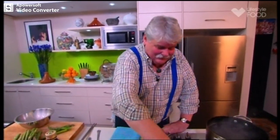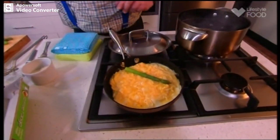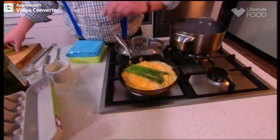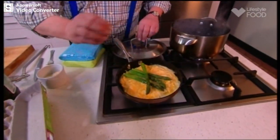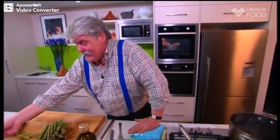So that our asparagus doesn't get cold while we're doing this, we just whack it on the top. Put the lid back on — it won't take long until it's nearly ready. You can serve it in the pan, which is nice, or you can serve it on a plate — it's up to you. But that's all there is to it. Fluffy frittata, crisp tender asparagus, and of course some really good parmesan — just the crowning glory.